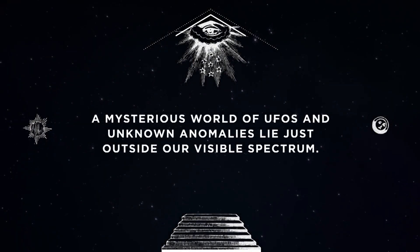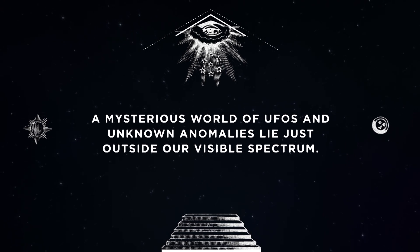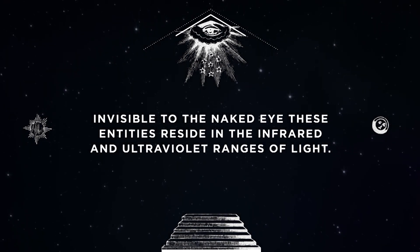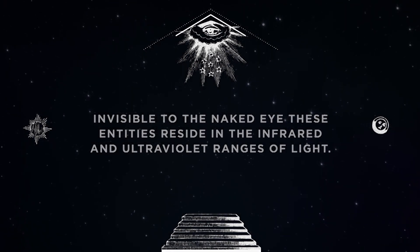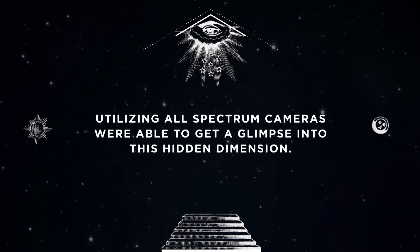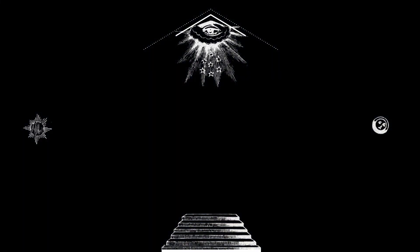A mysterious world of UFOs and unknown anomalies lie just outside our visible spectrum. Invisible to the naked eye, these entities reside in the infrared and ultraviolet ranges of light. Utilizing all-spectrum cameras, we're able to get a glimpse into this hidden dimension. UFOs traverse our skies every day, and most people will never notice. Through advancements in infrared recording equipment, we're finally able to get a closer look at these incredible objects.